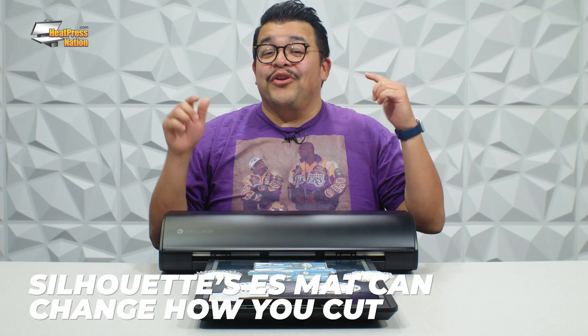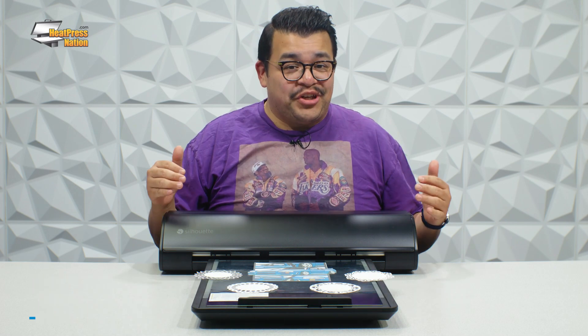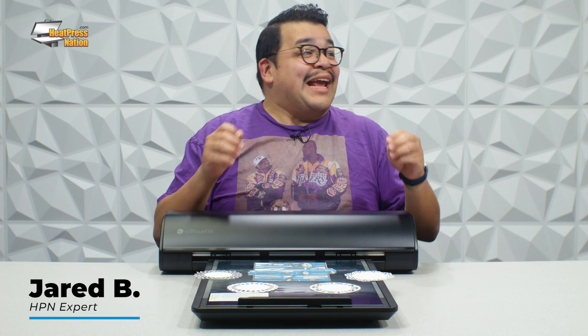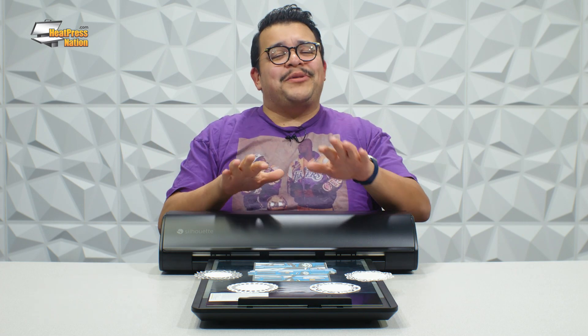Let's get straight to the point. The new electrostatic or ES mat that has been introduced with the latest generation of Silhouette cutting machines is a game changer that really elevates the versatility of these machines. Allow me to explain why.